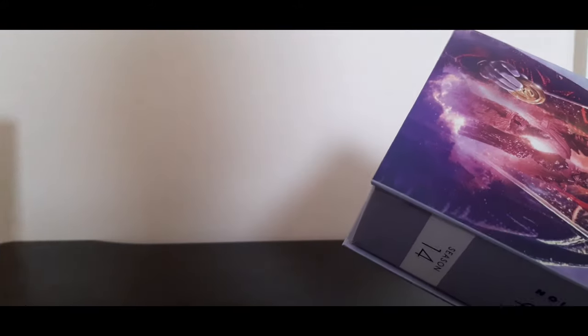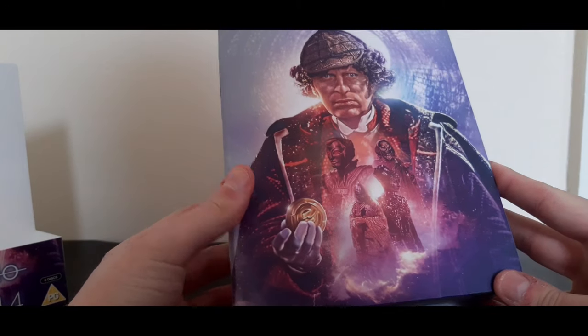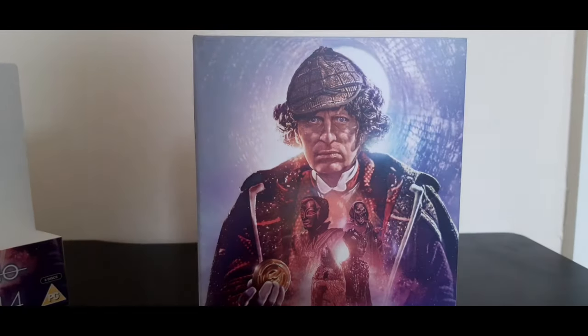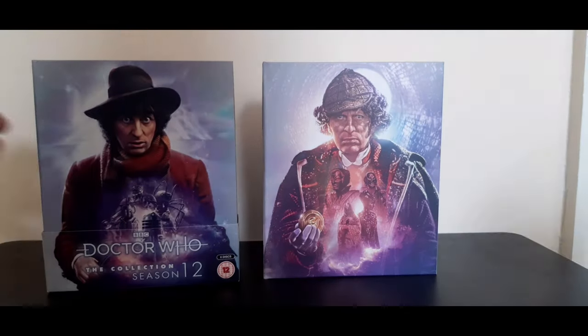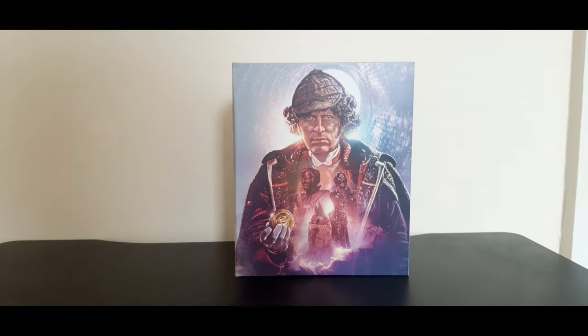This just looks absolutely gorgeous. Let's look at the clean image — I really love this. I love the purple here. In fact, if you look at Season 12 and Season 18, the other Tom Baker seasons that have been released on Blu-ray, purple seems to be the recurring colour theme. Tom is now the first Doctor to have three of his seasons on Blu-ray, because the other Doctors all just have one. Though there is rumour that we are getting Season 20 sometime this year, if the world returns to a form of normality.